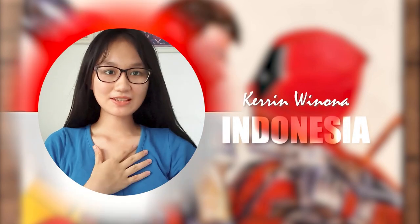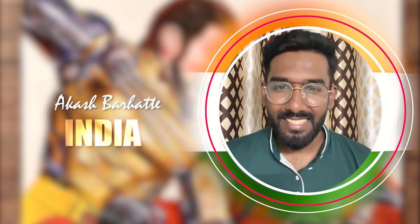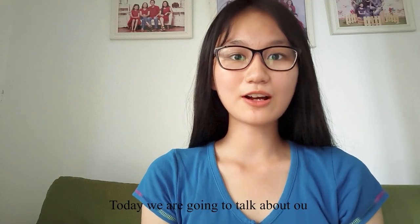Hello friends, my name is Karin. Hey guys, I am Akash. Today we are going to talk about our collab process.